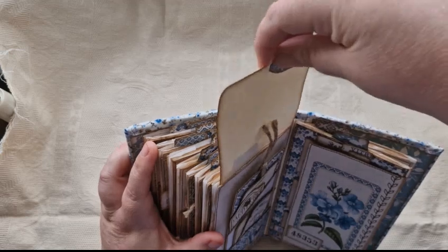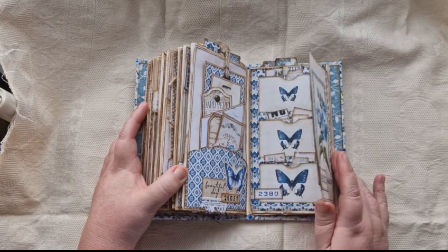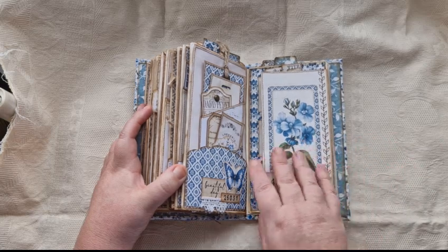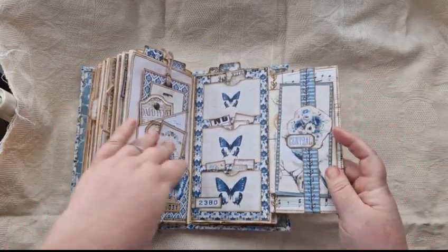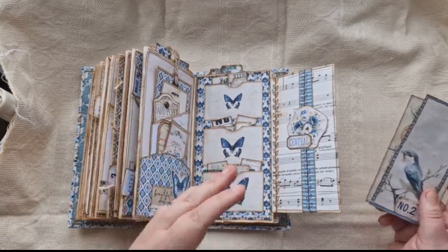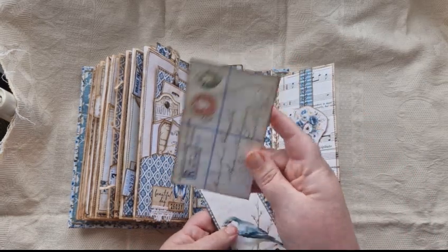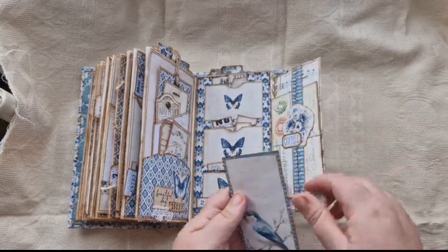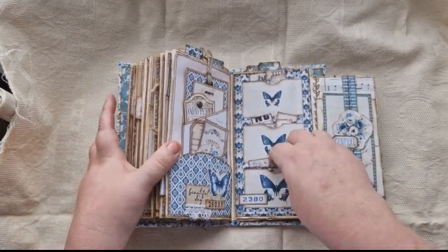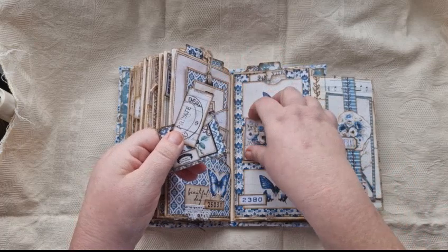Here we have another flip — I think this is from the folio, to be honest I can't remember. That flips open and you have a belly band that I've done some stitching on. I'll link the folio and the Something Blue anyway. And there you have a large tag and a kind of postcard type. This has three pockets on it — a little card, and also two more of these thin ones.